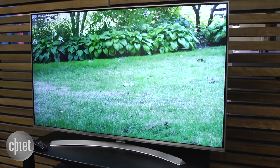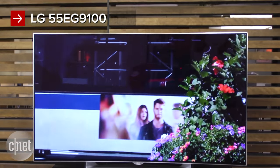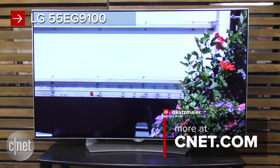And if you're considering the 55-inch version of this set, you should know that LG's cheapest OLED model, also a 55-incher, costs pretty much the same and has an image that leaves the so-called Super UHD TV in the dust. I'm David Katzmeyer for CNET.